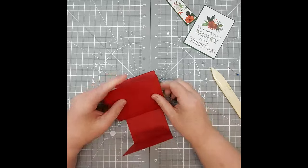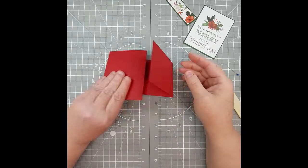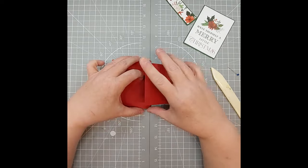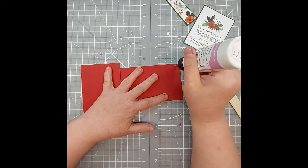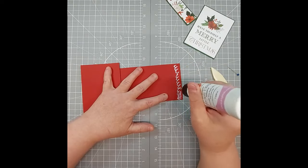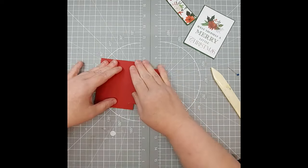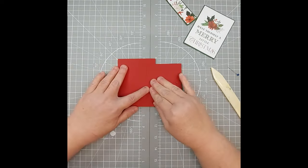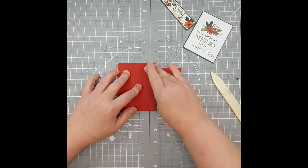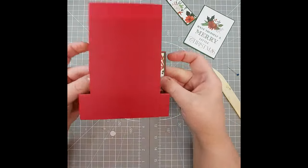Now we're going to fold this card back up and fold this back. From the front we're just going to flip it over — we know this is about three quarters of an inch — so we're just going to put glue and fold this over. So now we have our card like so.